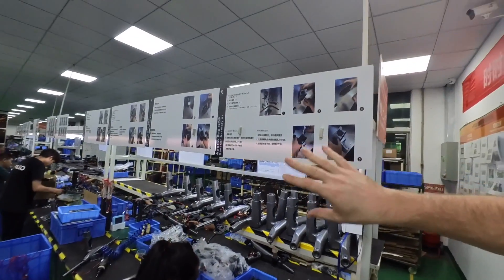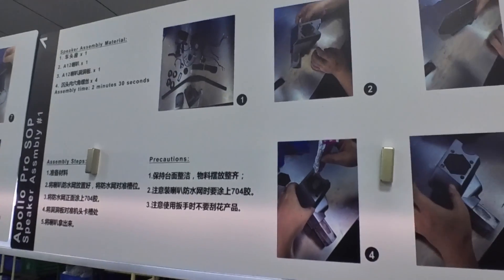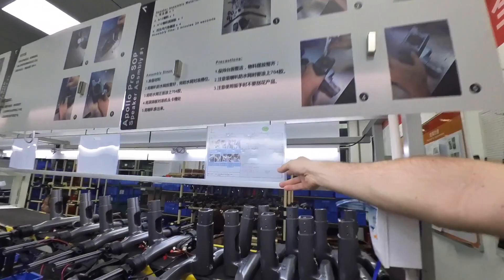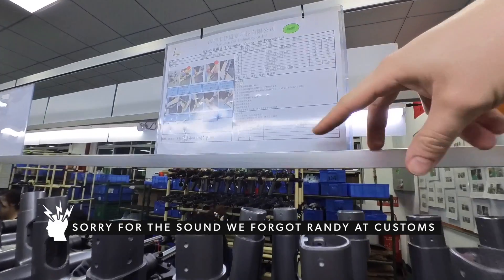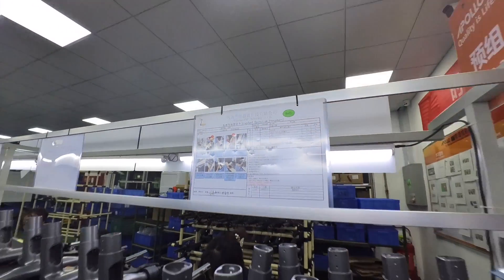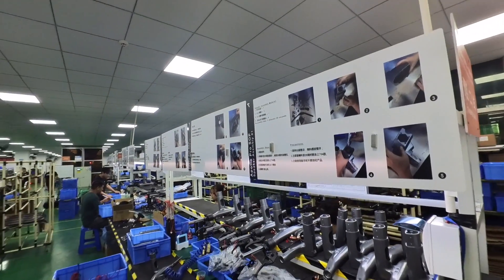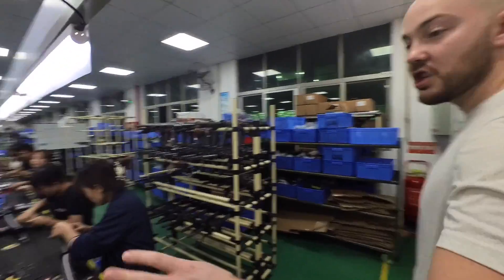These are the new assembly step cards — as you can see, pretty big pictures. And this is the old one just under, so you see the difference: very hard to read, small pictures, all condensed. So we're starting with clear assembly steps to have a properly assembled product.